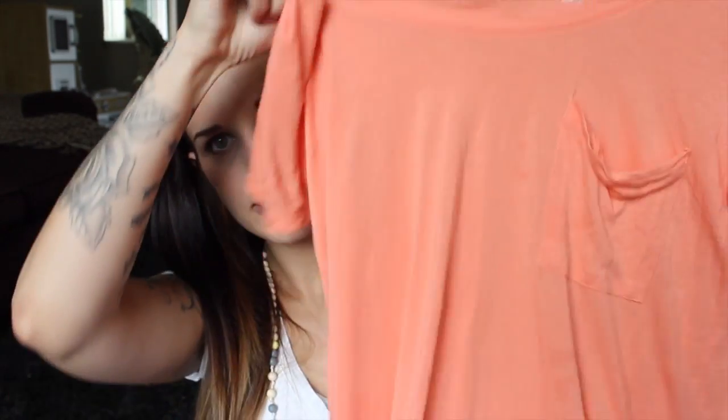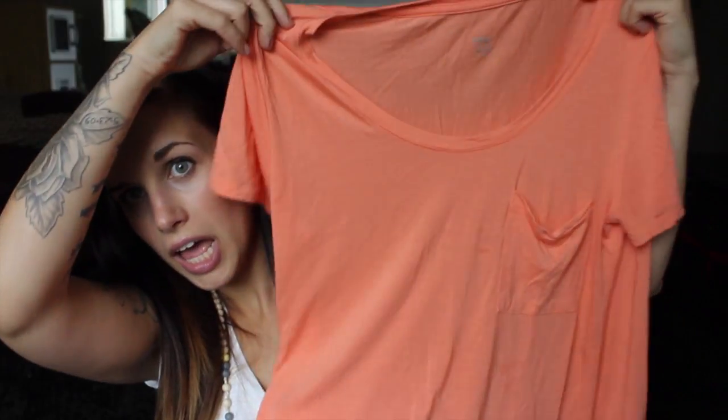The next favorite of mine is this shirt from Target. I have it in a few different colors. The reason I love it is because it is so big and baggy. I got a size large and I normally wear a medium, but I like my shirts really baggy, especially postpartum because you still look like you're probably pregnant.